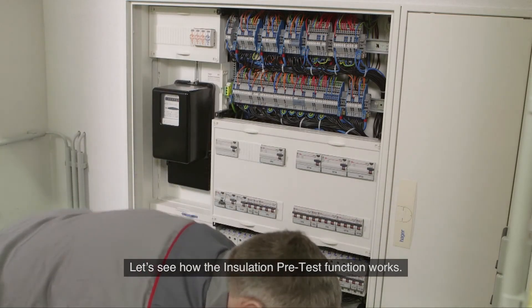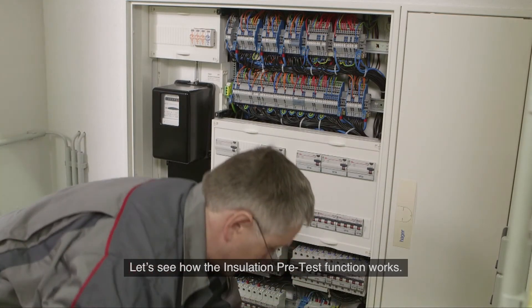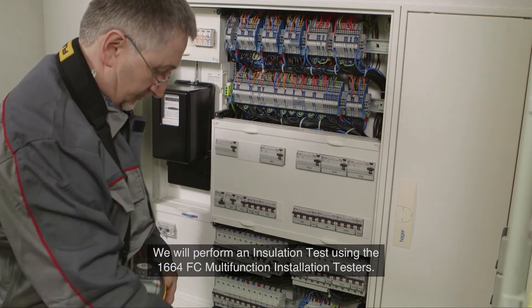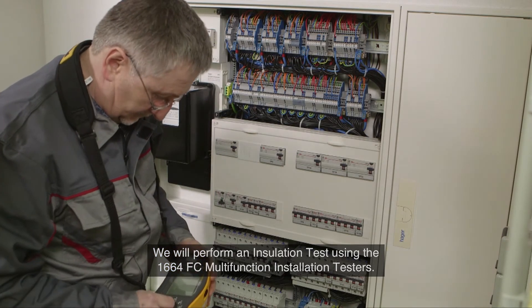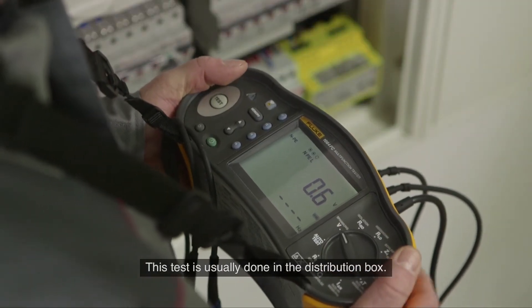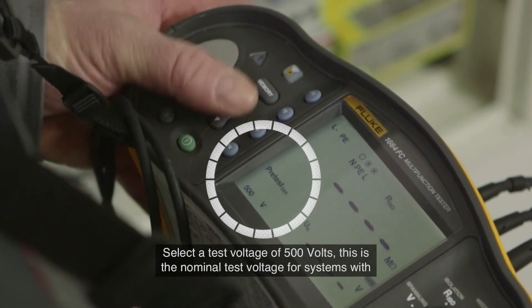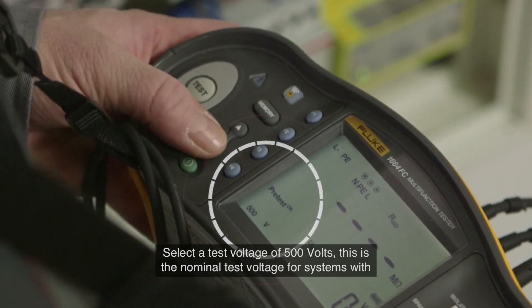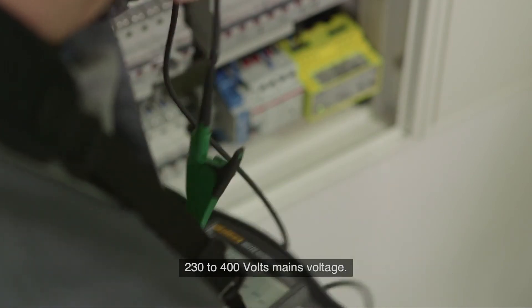Let's see how the insulation pre-test function works. We will perform an insulation test using the 1664 FC Multifunction Installation Tester. This test is usually done in the distribution box. Select a test voltage of 500 volts, which is the nominal test voltage for systems with 230 to 400 volts main voltage.